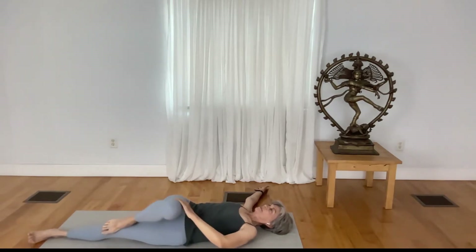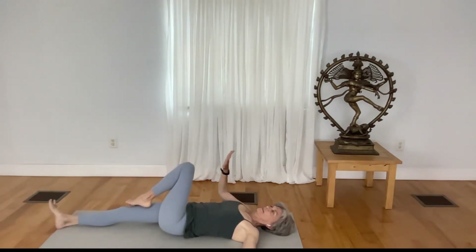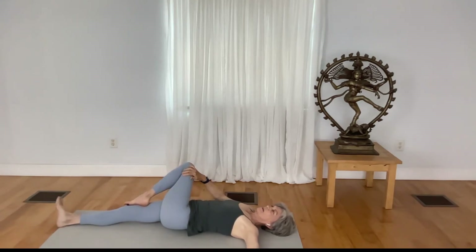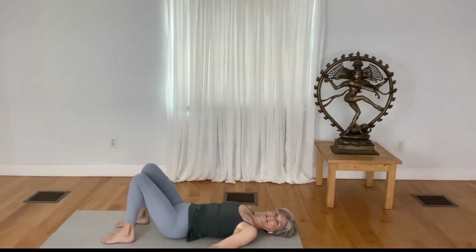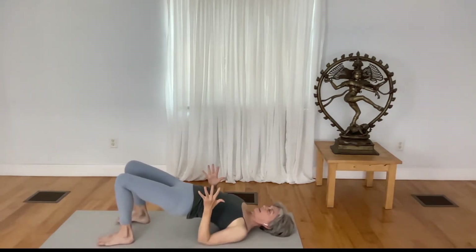Inhale, lift your knee up, straighten the leg. Bend your left leg, take your right hand to the outer thigh and outer knee area while the left shoulder stays on the mat. Come out of the twist with your knees bent, both feet planted. Press your elbows down and lift your pelvis high.